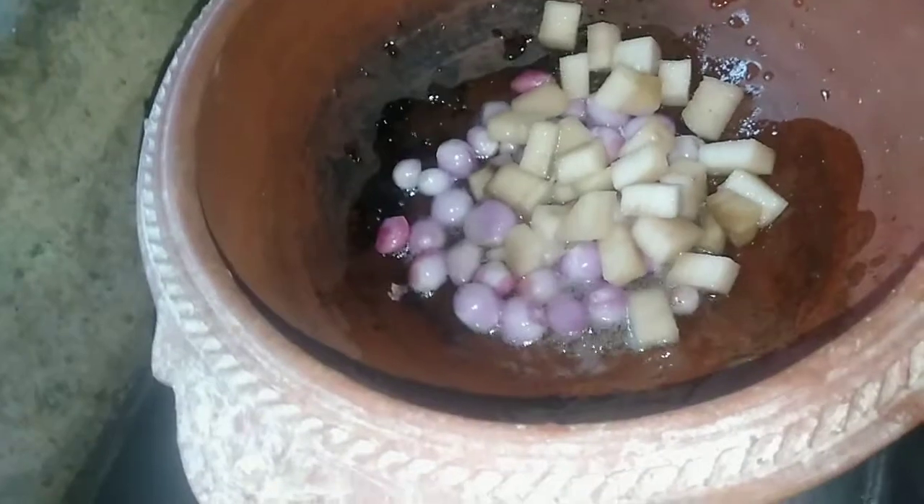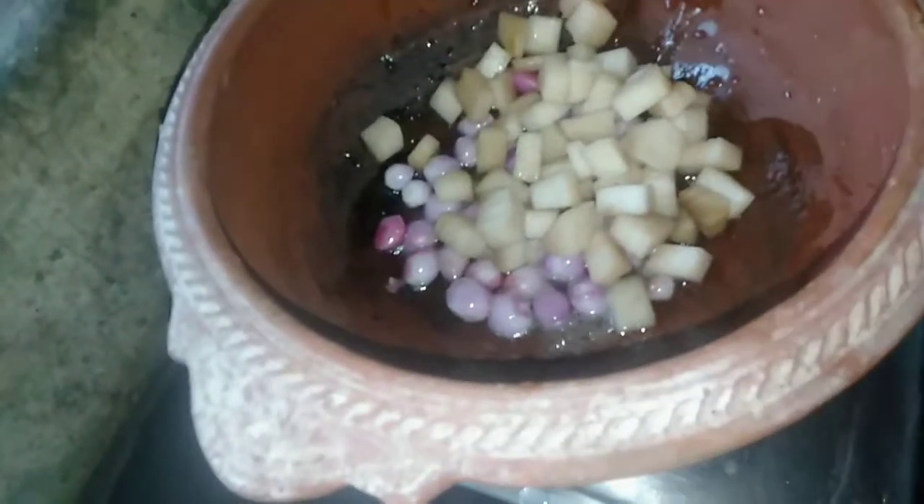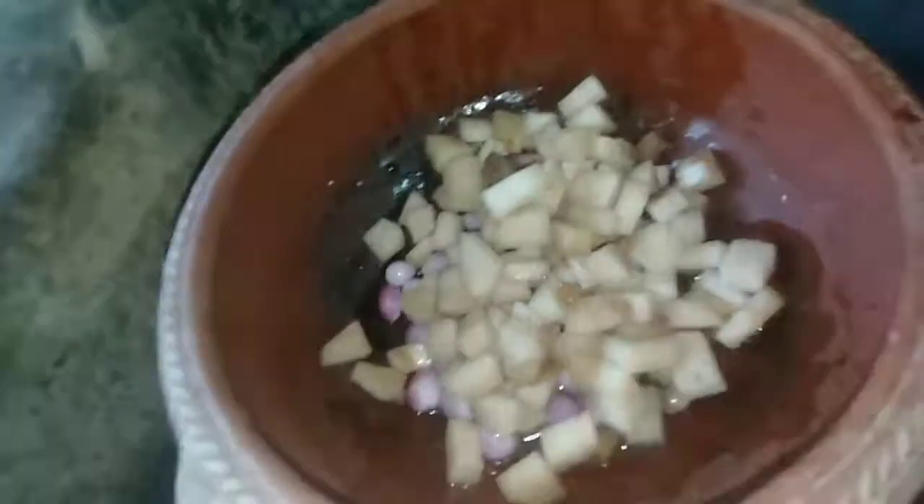We'll pour it in the bottom. We'll have to blend in the leaves. I will look forward to the leaves. We'll mix it up in the leaves so we can mix it.